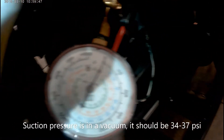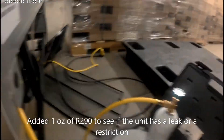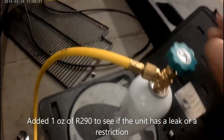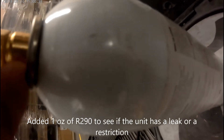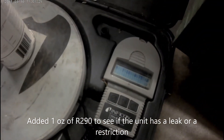This is indicating that we either have a leak or a restriction. I'm going to determine which one is the fault by adding some R290 to the system. I've added about one ounce. This system holds three and three-quarter ounces total.